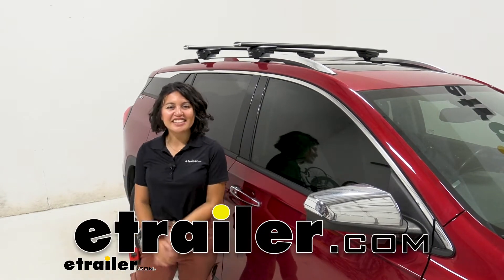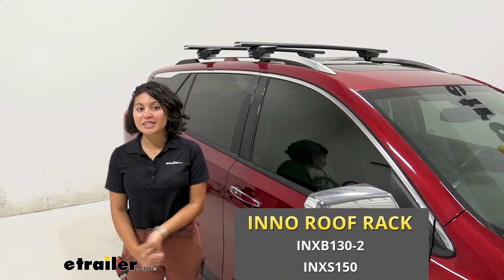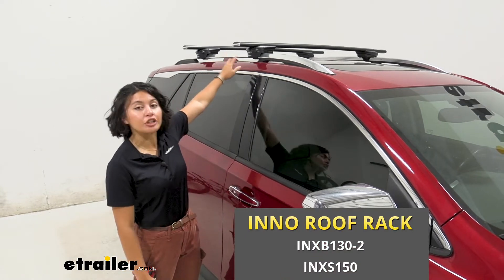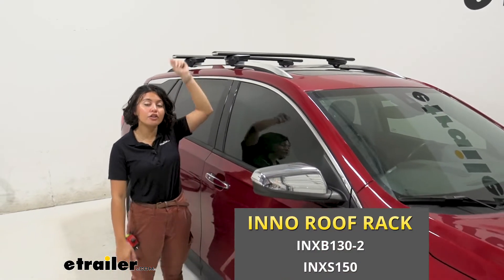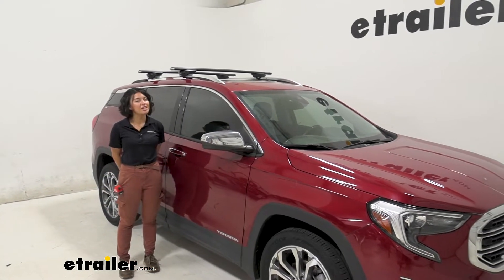Hi everyone, it's Evangeline here at etrailer. Today we'll be taking a look at the INNO roof rack system with 51-inch long crossbars and the through feet for raised side rails, right here on our 2020 GMC Terrain.